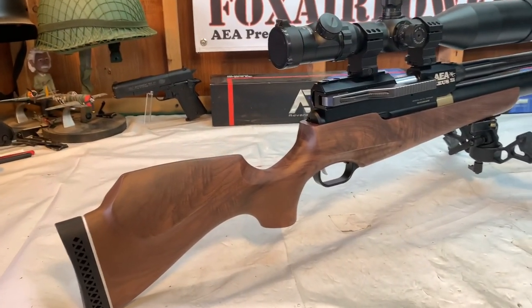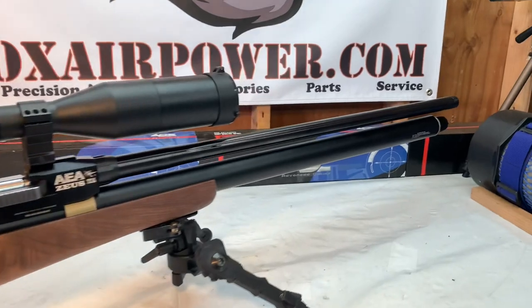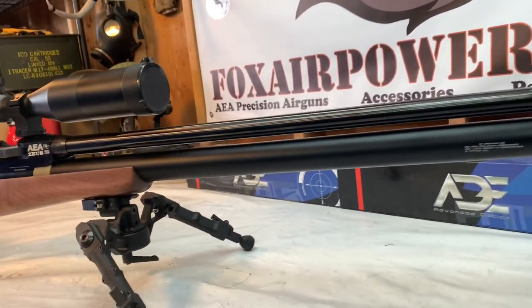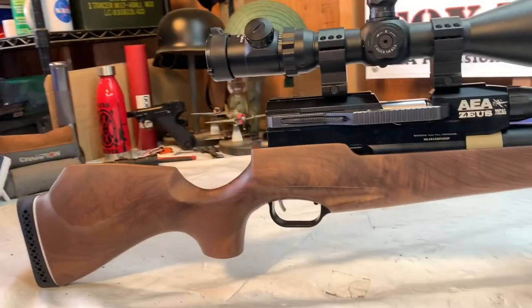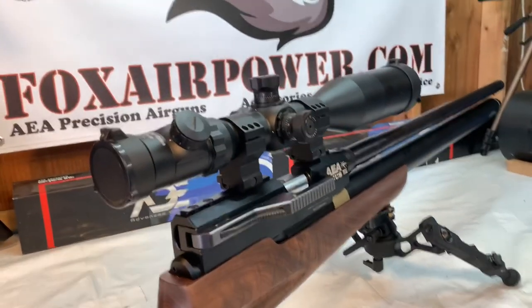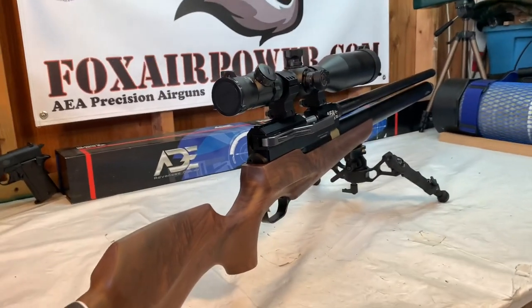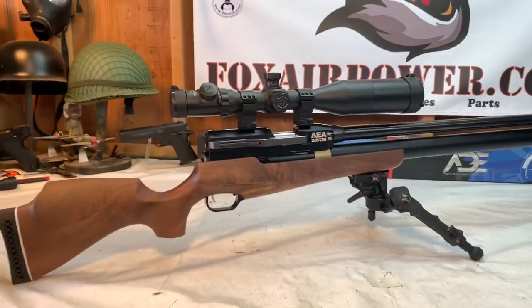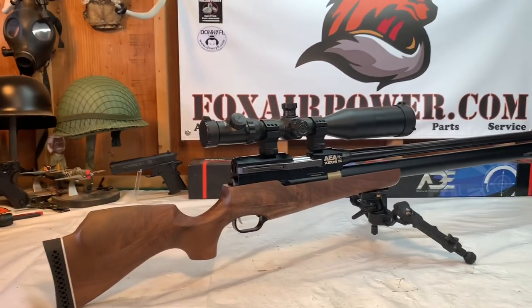I'm going to show you guys the outdoor footage — that was a lot of fun. I want to clarify before I show you that footage: I mentioned several times we're testing the Zeus's — testing the guns. We're not testing them with a chronograph or anything like that. We're simply testing them for fit and finish and function. Those were customer-purchased guns and I tested them like I test every gun I send out of here. I couldn't test them at my shop, so that's why we ended up at the river out there. It was a beautiful place; it was a great day.